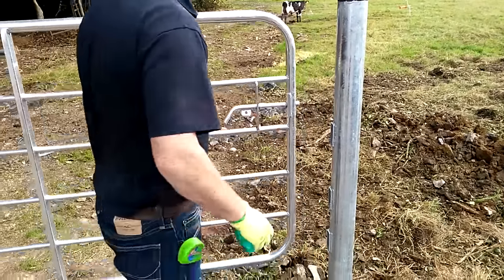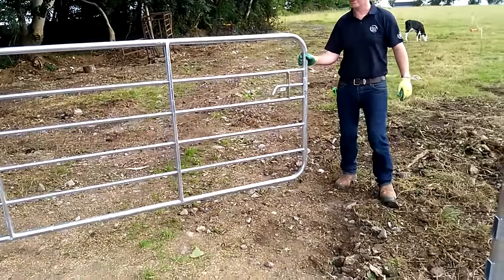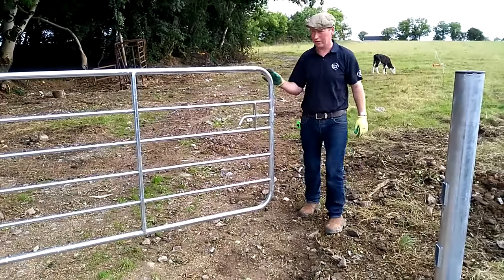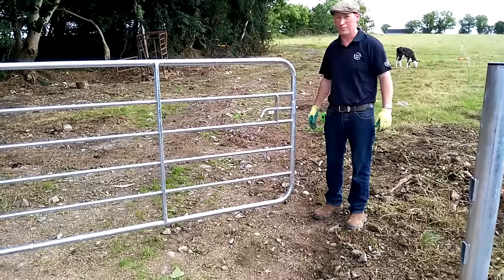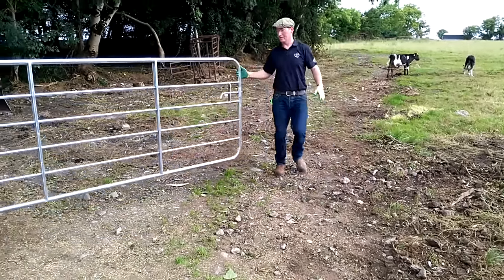Another tip — when your gate is hung properly, your gate should stay still in any given position. There's a little bit of wind here today, but your gate should stay in any given position and should not open on its own.